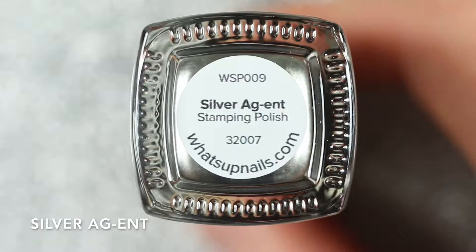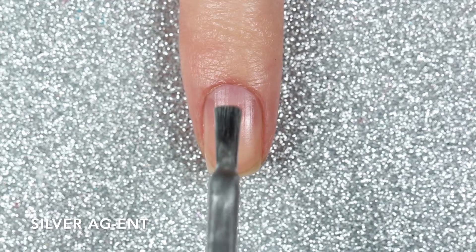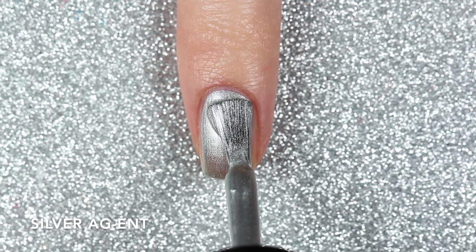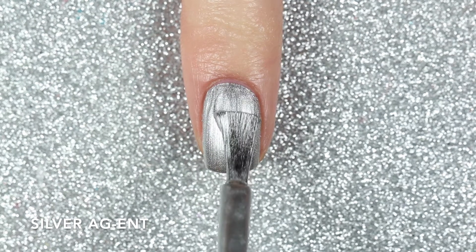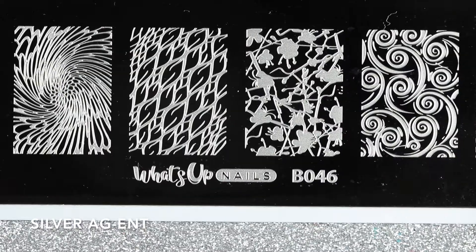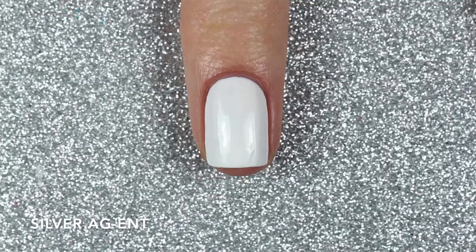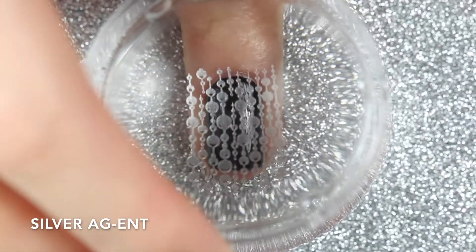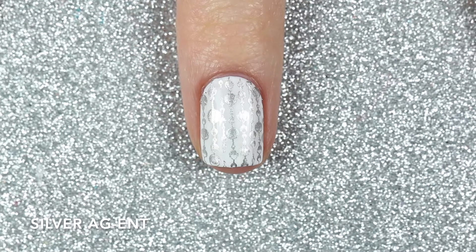Onto the metallic shades — this one is Silver Agent, and I love the name. Just as it suggests, it's a metallic silver stamping polish. This one was opaque in two coats and I did have some brush strokes still visible, though a lot of them disappeared as the polish dried down — so keep that in mind if you're wearing this on its own. When I stamped this image from the B046 Petal to the Metal stamping plate, I had no issues with brush strokes and it stamped really nicely over both the white and the black, though I think it pops a little bit more over darker polishes.